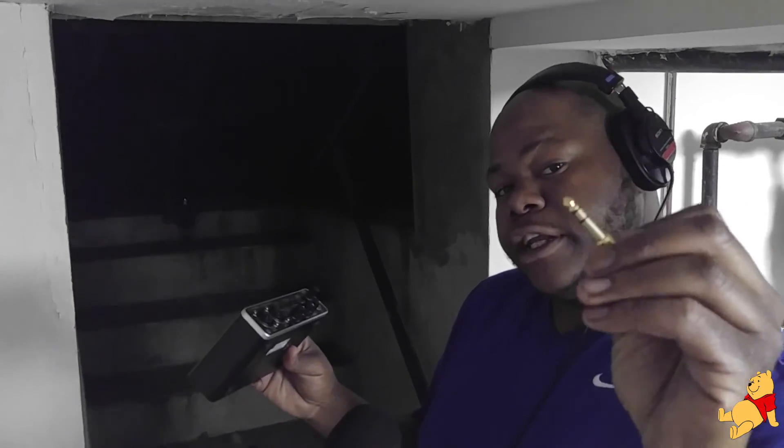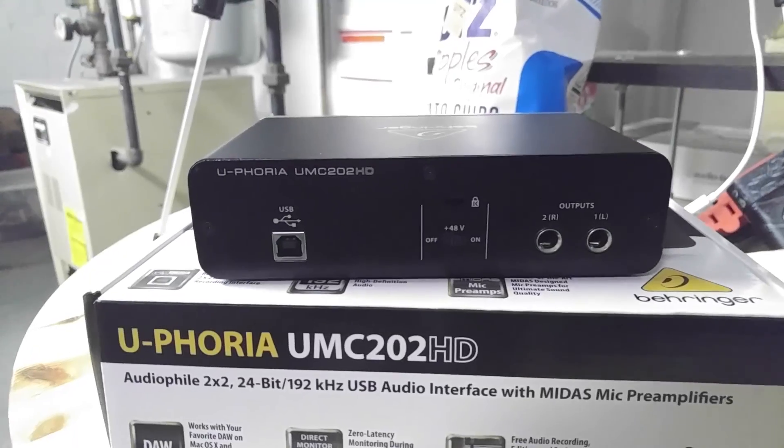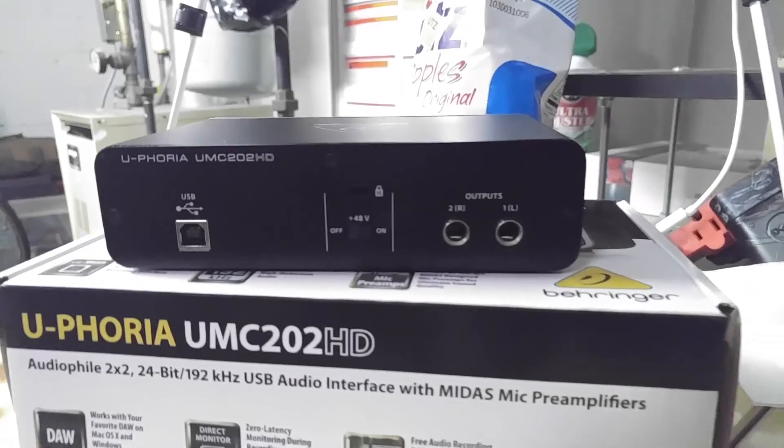It also has a volume switch for the headphones and a direct monitor button, so if you want to plug directly into the box you can do that. The only thing is you're going to need the headphone adapter — I don't know what size they are but you always needed one of those for old hi-fi sets. On the back you've got the USB, and the nice thing is there's no power adapter — it powers straight over USB 2.0. It also has a 48-volt phantom power on/off switch, and lastly two outputs so you can plug in your speakers and hear what you're recording.